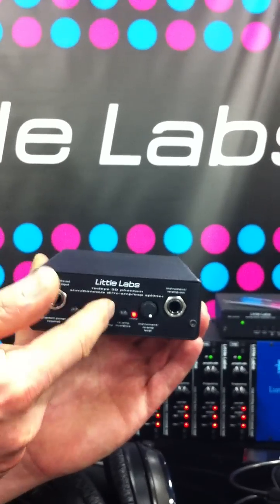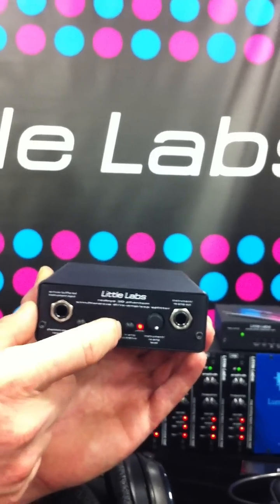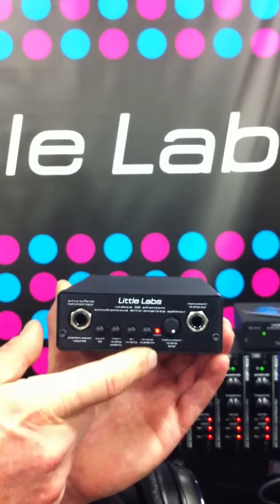While your DAW is on input, you can quickly switch between the DI and the input to match your levels, so your re-amped signal will sound identical to what you originally recorded.